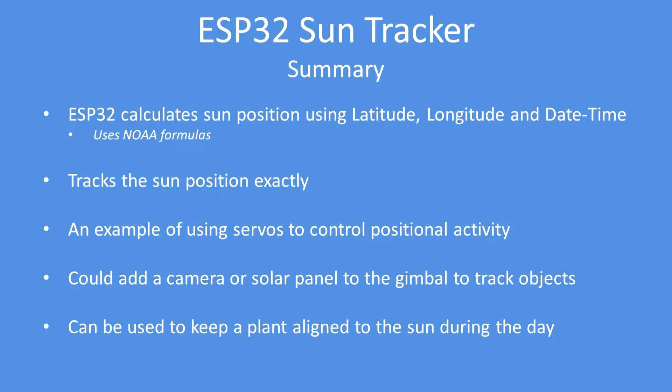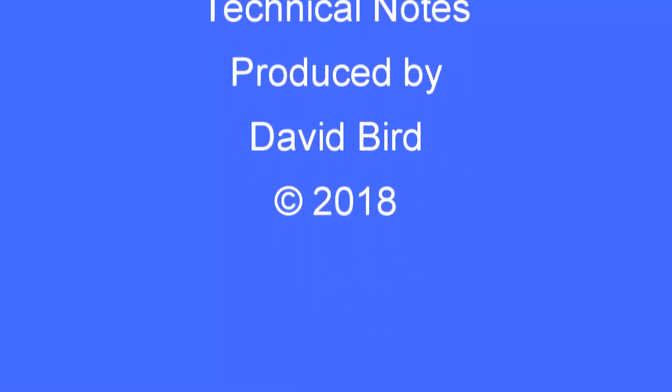So that was the project. It uses the ESP32 to calculate sun position using latitude, longitude, and date/time, using the NOAA formulas which are freely available from their web page. It's an example of using servos to control positional activity — up, down, left, right. You can add a camera to track the sun for a science project, use it to get maximum output from a solar panel, or keep a plant aligned to the sun during the day — that's not an unusual application. I hope you found this technical note interesting and useful.